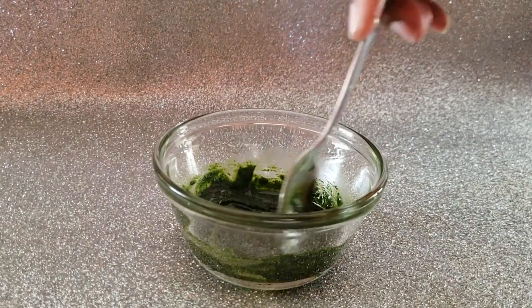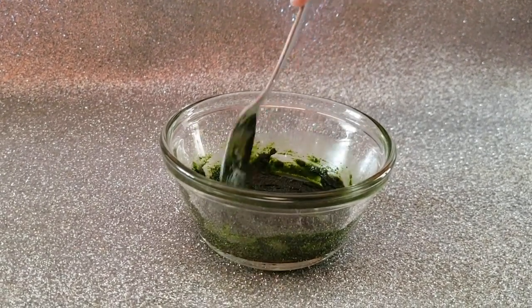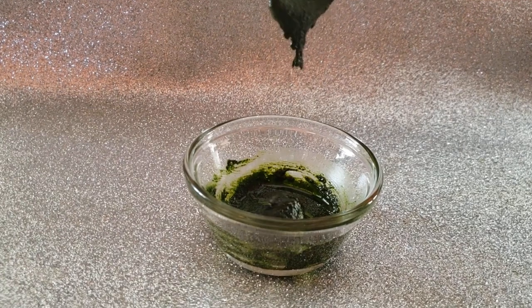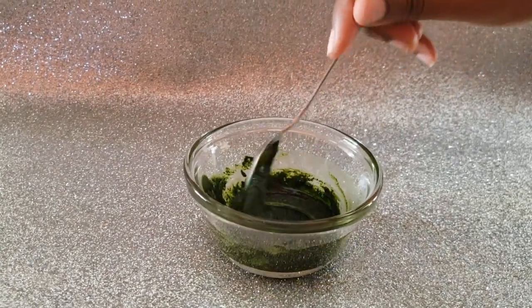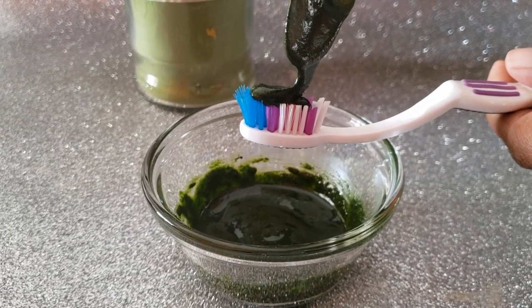You can always feel free to add some essence of peppermint — that's up to you, but I didn't add any. When this toothpaste is used consistently, it's gonna get rid of plaque buildup, help to reduce tooth decay, and make your teeth very white. Next, we add it to our toothbrush and brush away.